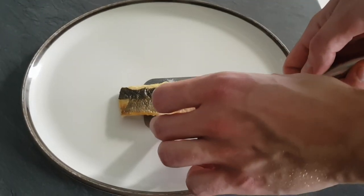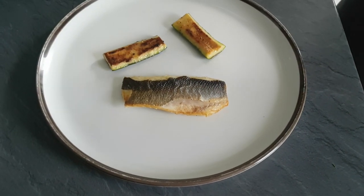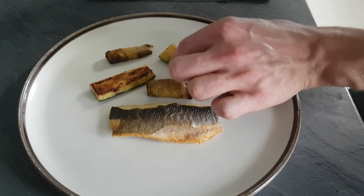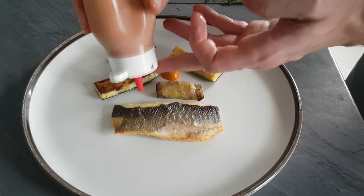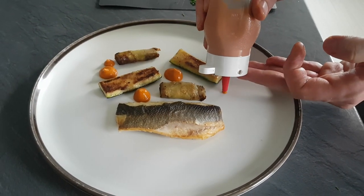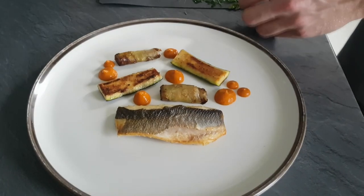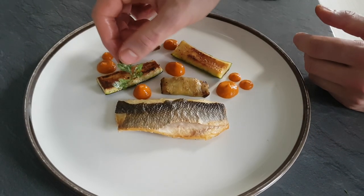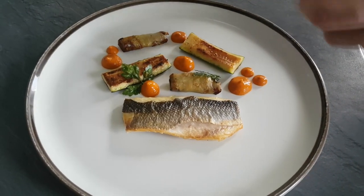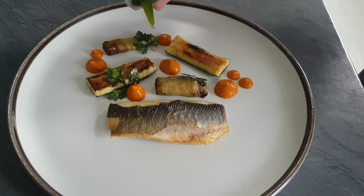Now we got everything ready and it's time to put on the plate. Start with the super soft sea bass, then my roasted courgette and aubergine cigar. Add some flavor with the super flavorful tomato puree with rosemary and thyme. Then food crispy parsley leaves and finish it with a little bit of herb oil.